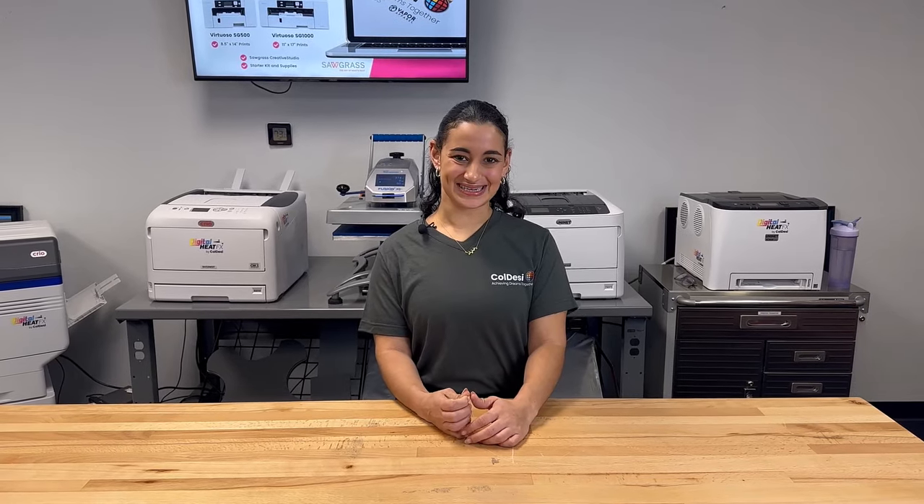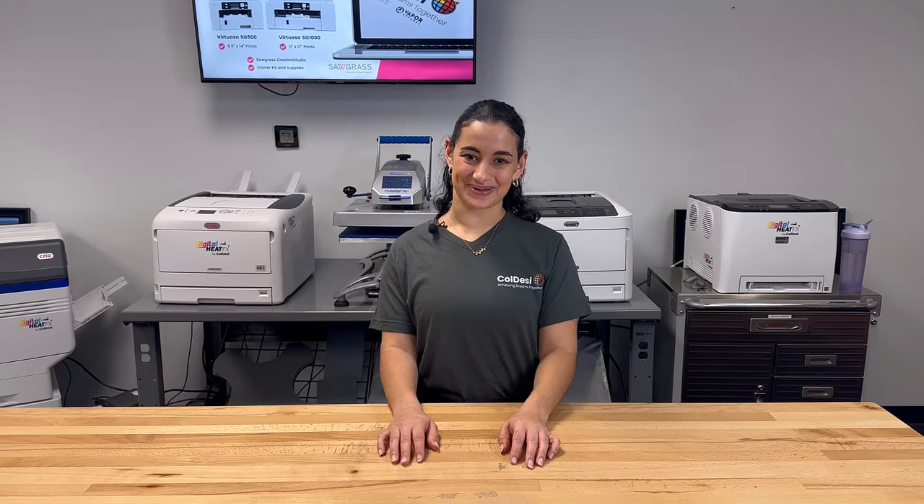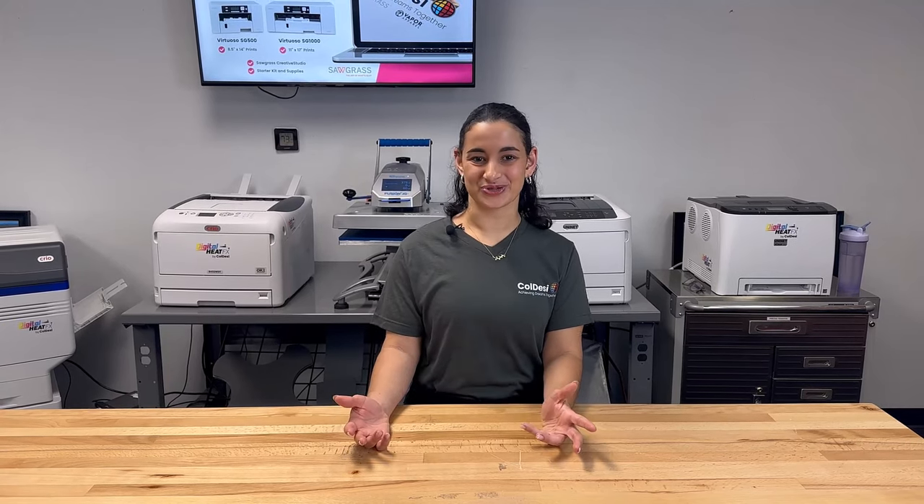Hello, Molly here with Koldesi. Looking for some quick and easy sublimation projects to add to your business? Today's how-to will show you how to make sublimation socks. Let's get to it.